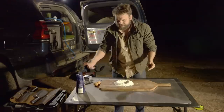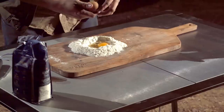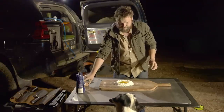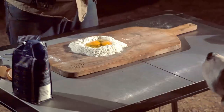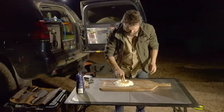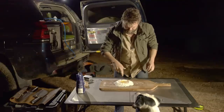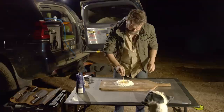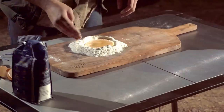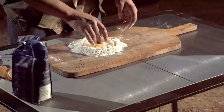I didn't bring a pasta machine or anything — I'm doing this all rustic. Fred the dog had an egg earlier so he's very interested. I've washed my hands, but I'm the only one eating this so it doesn't really matter. Break those yolks — you can use a fork but I find it a lot easier with your hands. Give it a stir, get that egg yolk mixed in so it's consistent and orange. Now that it's consistent, slowly start to add the flour in.